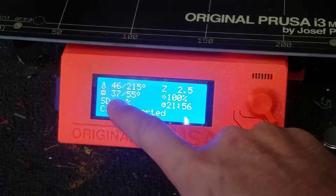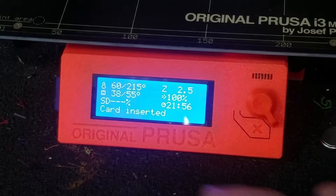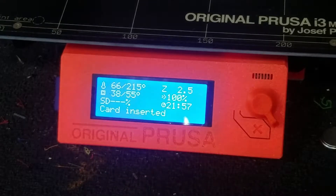This is the heat bed — 37 degrees Celsius actual, 55 target. I have my card inserted already with the file, the G-code file from the two-color one that we did with the Prusa website.